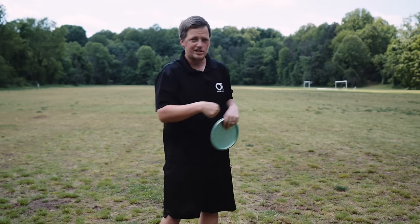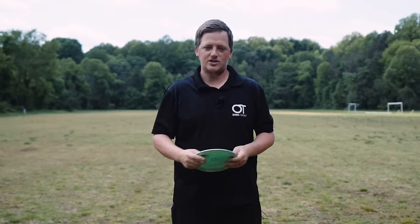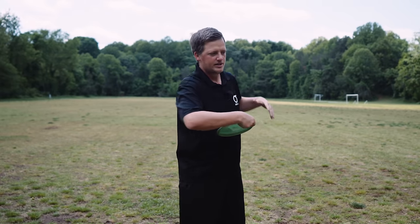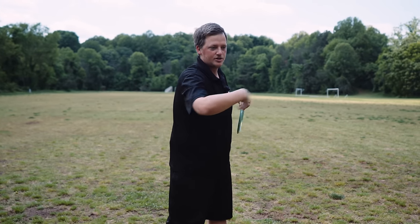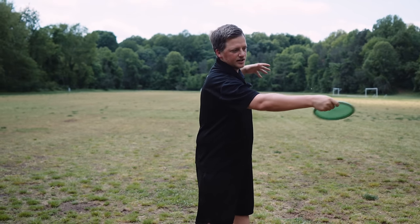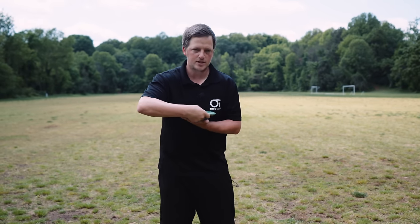That kind of begs the question: do you just need to start with it bent and keep it there the whole time? Should it be straight and then bend? Do you want to pop it out and then bend it? The answer is that as long as you get in this position, they're all acceptable — you can find pros running each one. What I want to make sure you're not doing is popping your elbow out straight intentionally and putting your elbow at risk. You can see guys like Ezra being loose enough back here where their wrist will pop straight, then it'll rebound in the pocket and they'll get into this position.